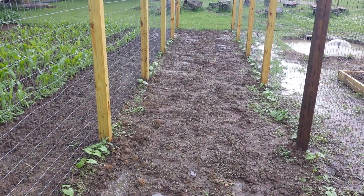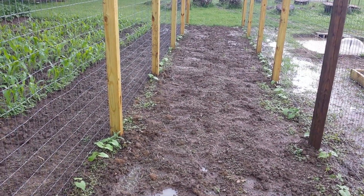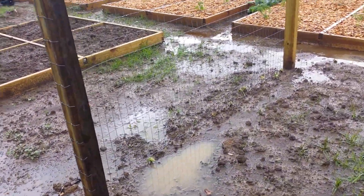The beans are coming up. I've got some weeding to do. Now that the seeds have sprung, I can put some Preen down. That will prevent anything else from growing.